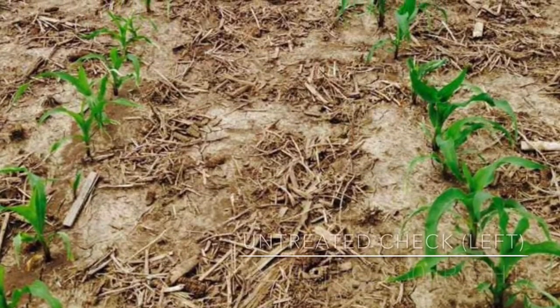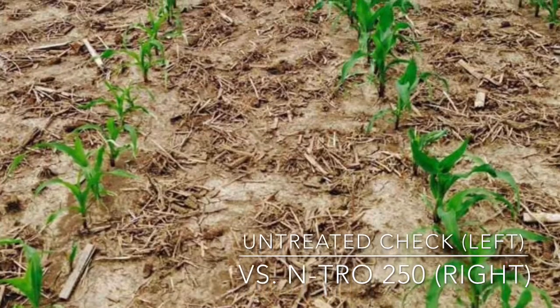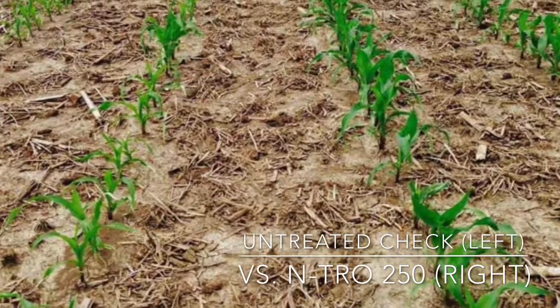I have seen plants started with Intro 250 be a greener, healthier-looking plant when comparing to an untreated check. For more information on Intro 250,